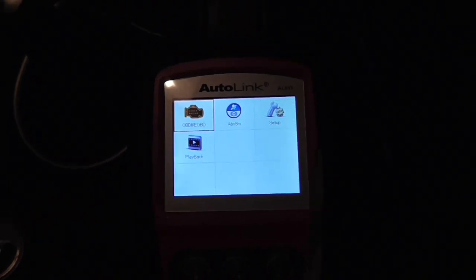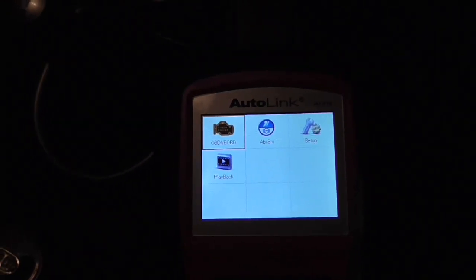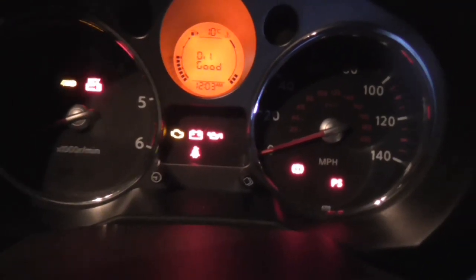I've plugged the scan tool in, and you always do that before you turn the ignition on. Turn the ignition on now, and you can see the warning lights on there. So what we're going to do is have a little read of everything.